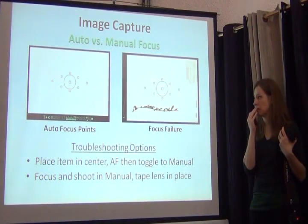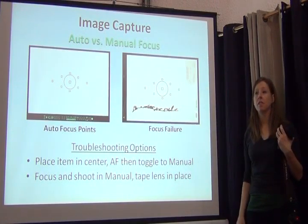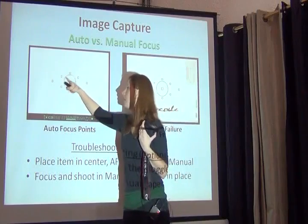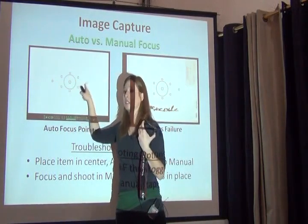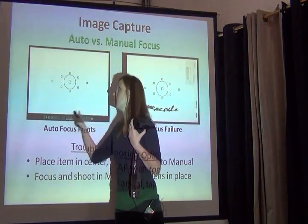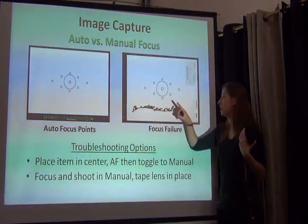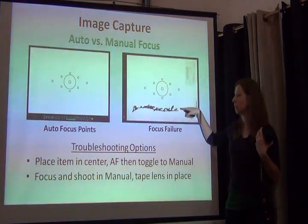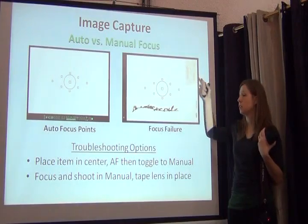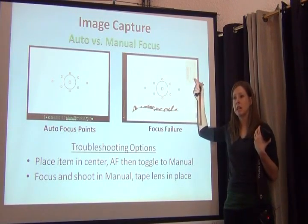When taking pictures in autofocus, your camera lens may hunt up and down without focusing. This is related to autofocus points — the camera looks for areas of contrast at those points. Cameras have varying numbers of autofocus points, and if they're not hitting any area of contrast, you'll get a focus failure. To get around that, you can go to live view, switch from autofocus to manual focus, focus on the label, and take your picture.